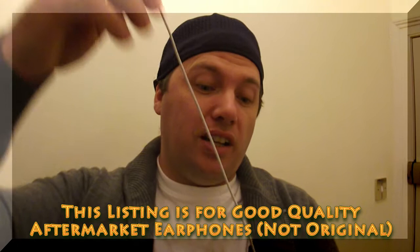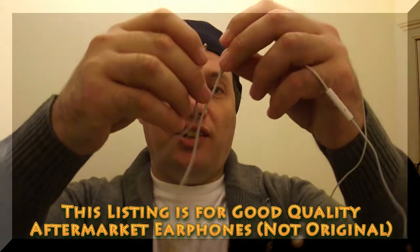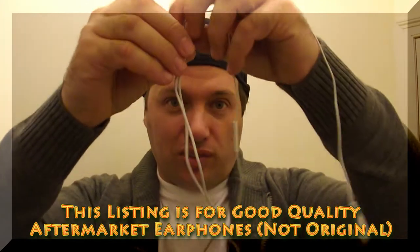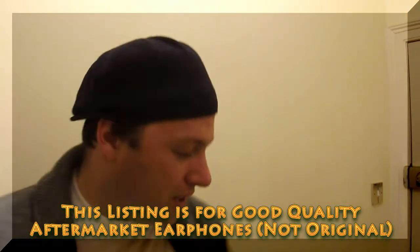We don't have 'China' written anywhere on the cable. This is a very clear indication that it is not an original Apple earphone, and the chip I will show you later.